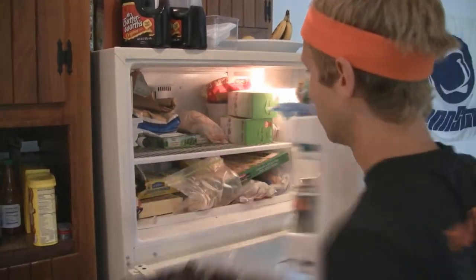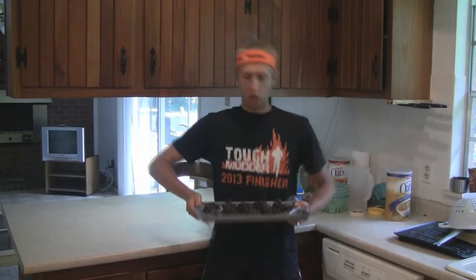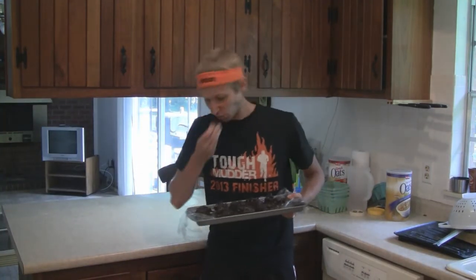After about an hour, take the cookies out of the freezer. If you've got any left, put them in the refrigerator and that's it. As always, the link to the recipe is in the description. I'll see you later.